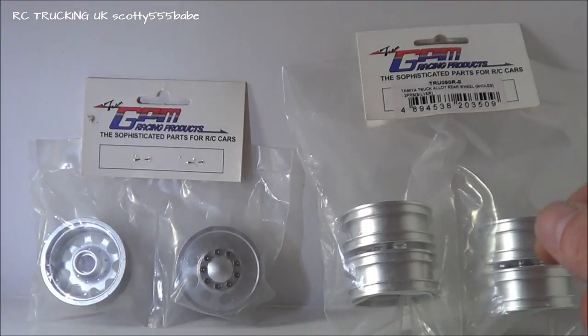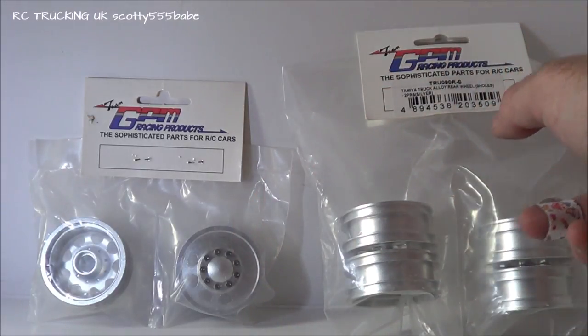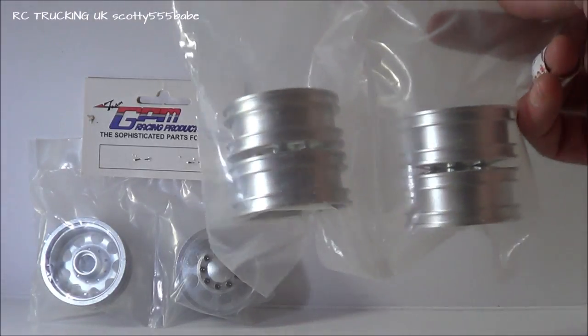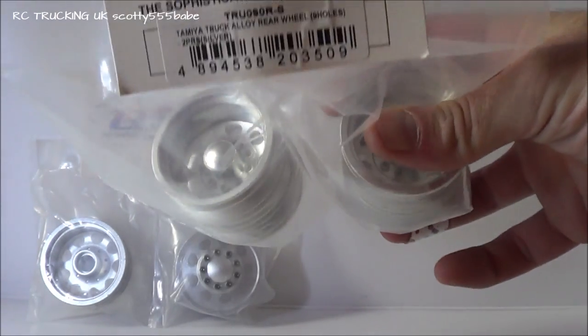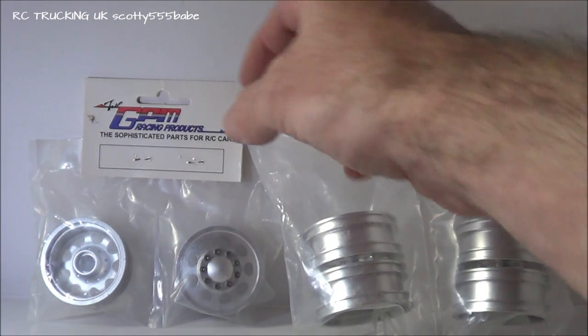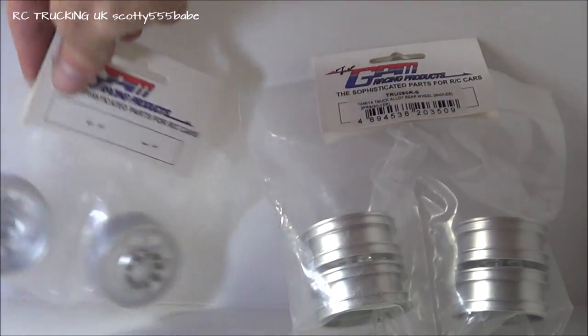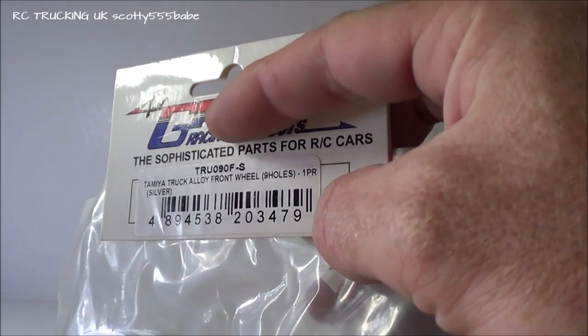Hey guys, I've got here some alloy wheels from GPM for a Tamiya truck. These are for a 4x2, with some rear duals, and I also have the front rims to match the rears. Again, they're from GPM.